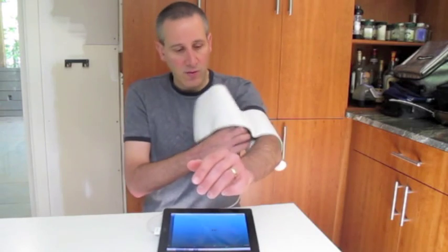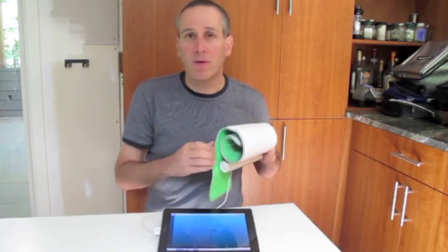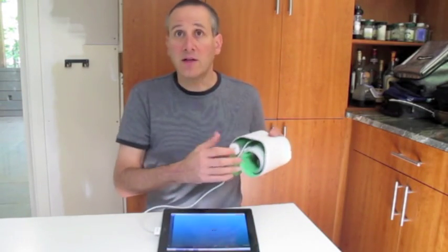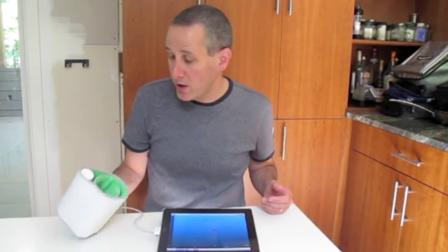So this is the Withings Smart Blood Pressure Monitor for iOS devices. It's a little over $100. It takes blood pressure, it tracks your blood pressure, and it lets you send and share it to whoever you want. Really nice additional use for your iOS device. This is Dan for Gear Diary — thanks for watching.